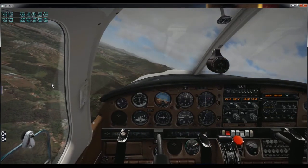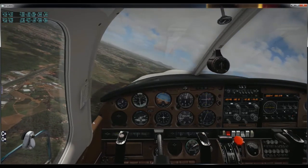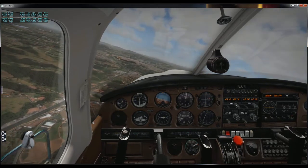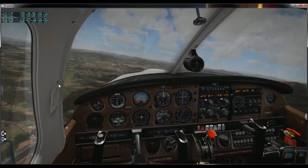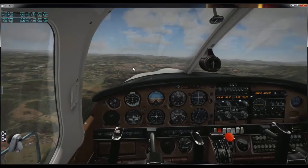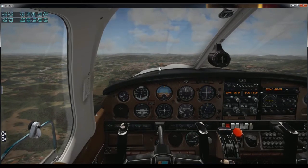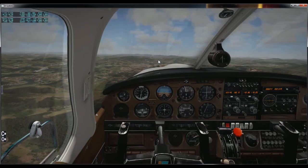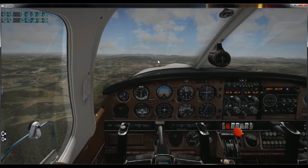Nessa videoaula nós iremos realizar o exercício de glissagem alta na final. Estou aqui na área de treinamento cerebral número 458, ingressando na final da 02, passando aqui sobre a Fernão Dias. Para demonstrar essa manobra para vocês, estou chegando bem alto na cabeceira 02 de Atibaia, e vou realizar a manobra de glissagem alta na final.